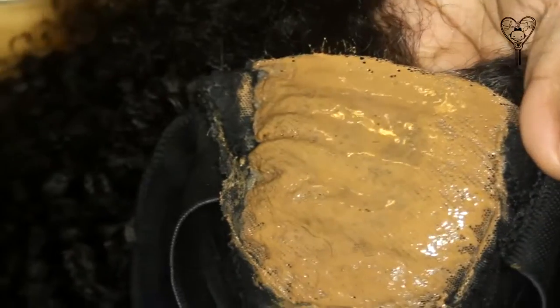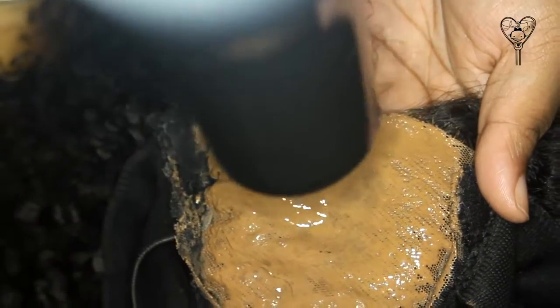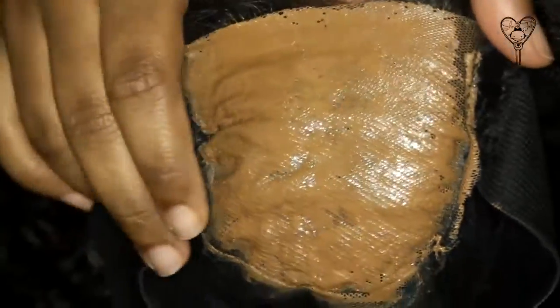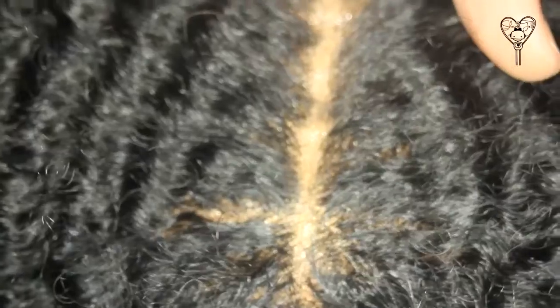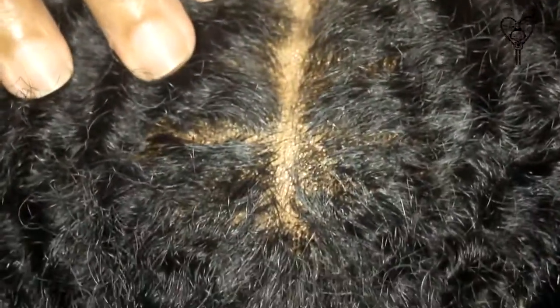Get into every little nook and cranny, then we're going to dry again. Just to remind you where we're coming from — sometimes this happens with cheap closures, but it's okay, we made it work for us. Here is how it looks after it's dry — and here's the big reveal.